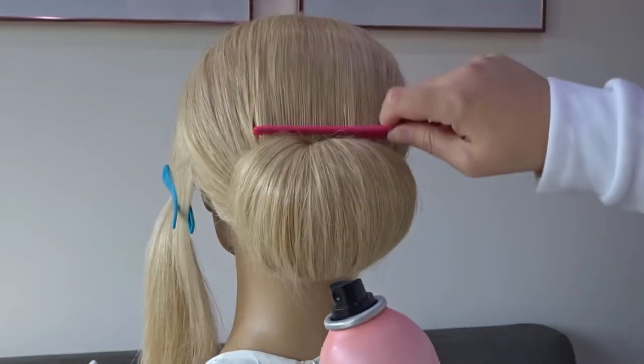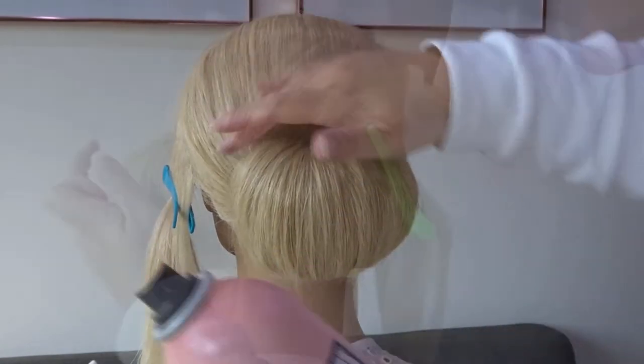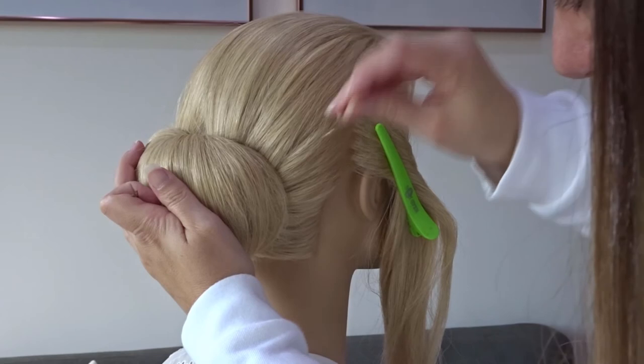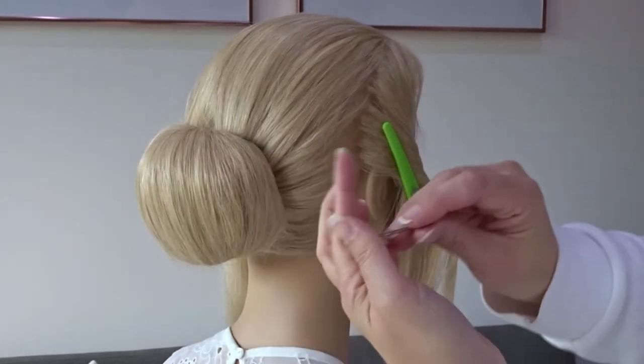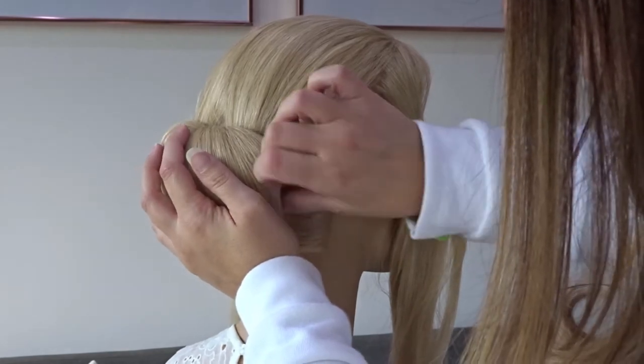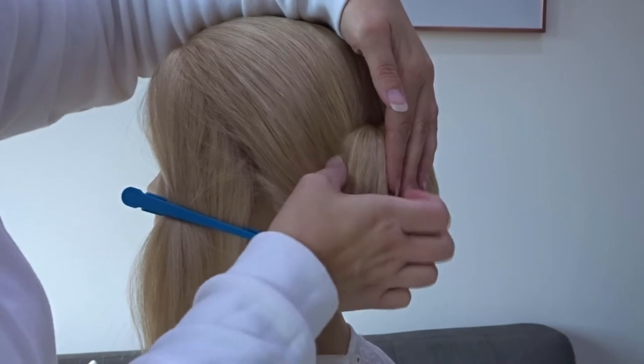Use your comb if there's a little bit of a part line where you created that hole, then add some hairspray. Push the chignon towards the head and use a couple of bobby pins to anchor it to the sides. Repeat this on the opposite side as well.